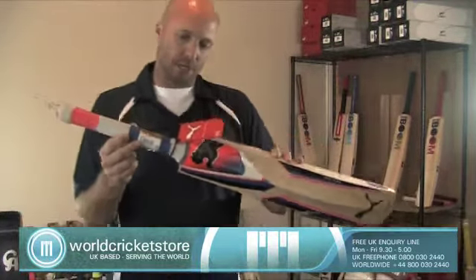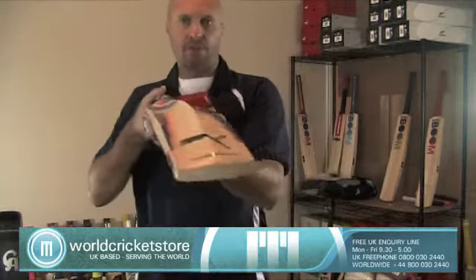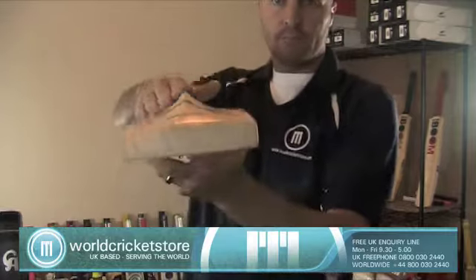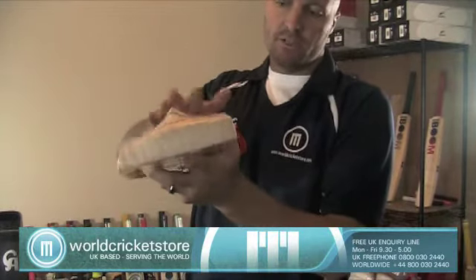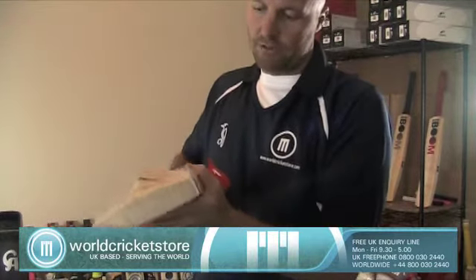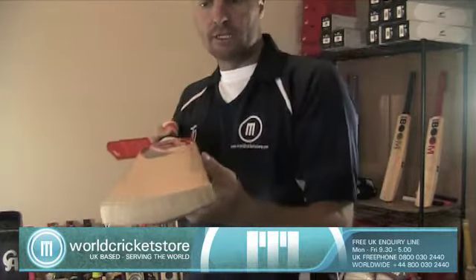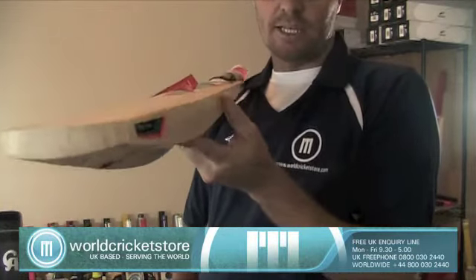One of the main features is the very pronounced spine on the bat with a concave back and big edges. This bat weighs about two pounds nine ounces and it's got 38 millimeter edges. Another one of the 2020 features is the very flat face.